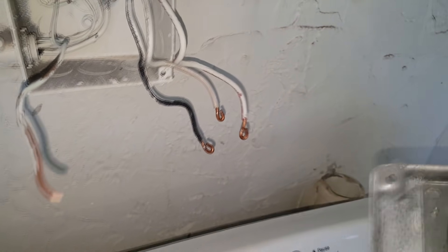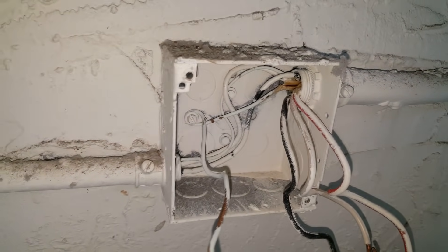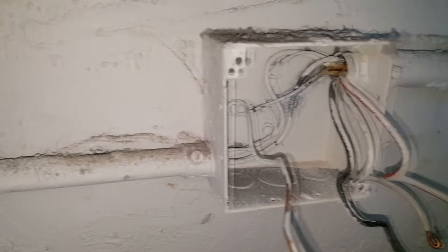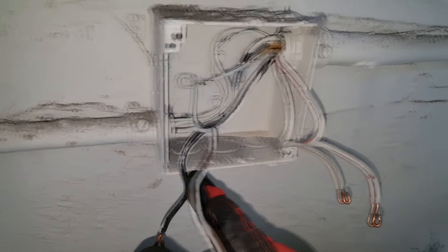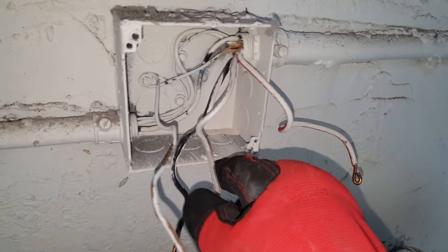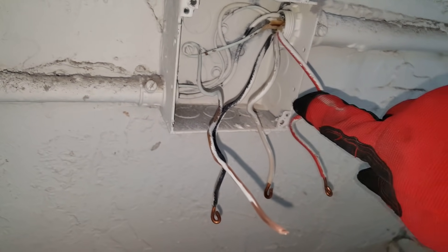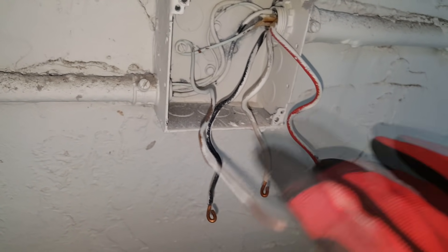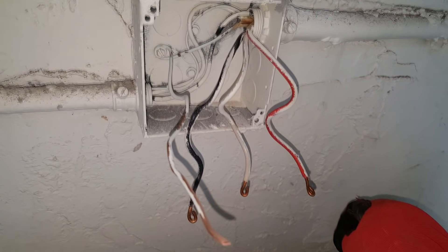I've loosened them all and the old outlet comes right off. Sometimes you're presented with a dilemma because they got a little crazy with the paint. Make sure you can identify which is the white wire and which is the red one — don't get them mixed up. I can see a little bit of red on this one, so that's the red wire. X and Y are the black and red, and the common is the white wire.